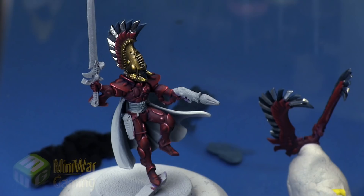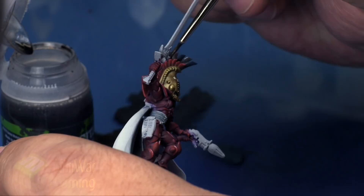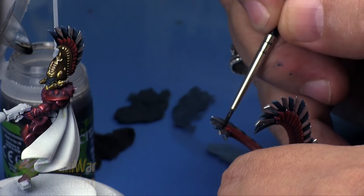Next I'm going to apply some 'Ard Coat — the gloss variety — which sits on top of that chrome very well. I've left the chrome for about an hour. This chrome material is best if you leave it alone for a couple of hours, or ideally 24 hours, so you don't put fingerprints on it. When it's still fresh you can mar it up pretty badly, and it's a real pain to fix — you have to come back in and lay more chrome down.